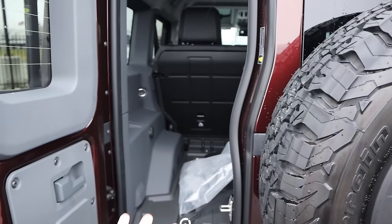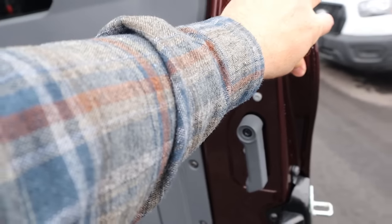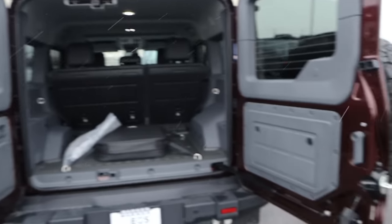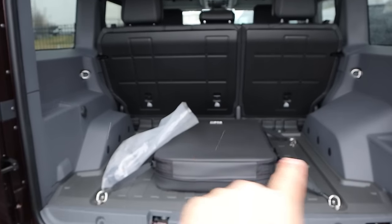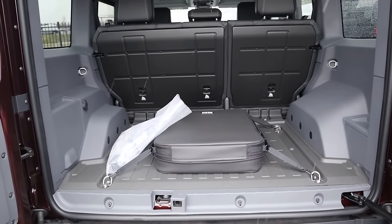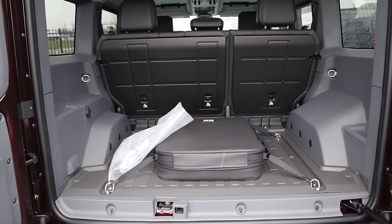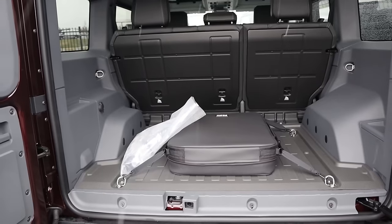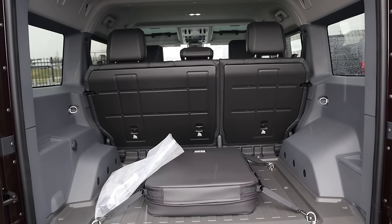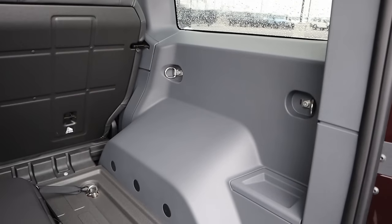Opening it up — pretty simple. You actually have a latch inside, just if you want to quickly throw things in. But if you want to get in fully, you have another latch right there that'll let you open up the other part of the swing gate. It opens up pretty wide, and you can see tons of cargo space here in the back. In terms of size, this is actually pretty close to a Toyota 4Runner or 200 series Land Cruiser. It's very spacious in length — width-wise, it's more like a Land Cruiser. It's big.